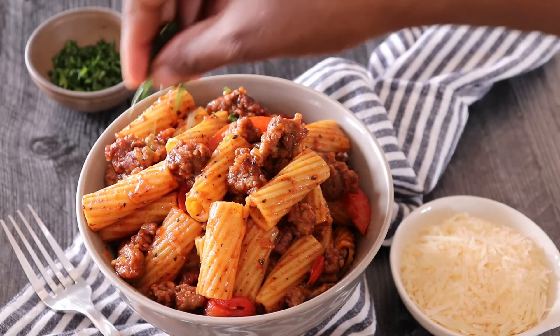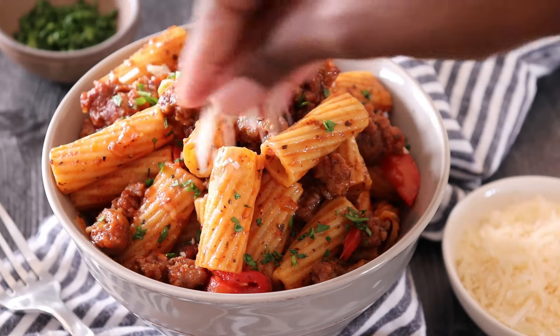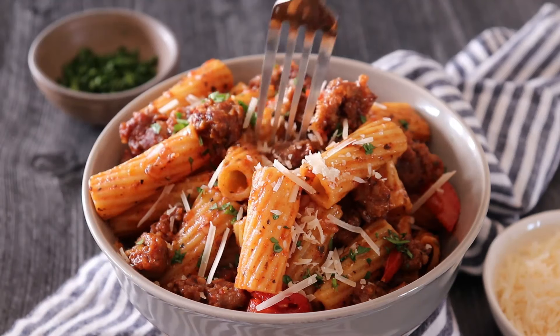And that's pretty much it. I'm gonna finish it off with freshly chopped parsley and grated parmesan cheese, and then I'm gonna take a big bite and enjoy it.